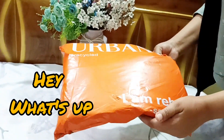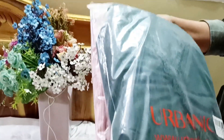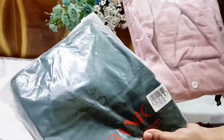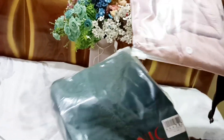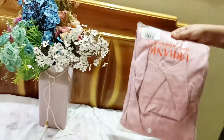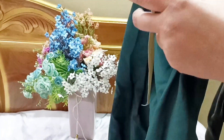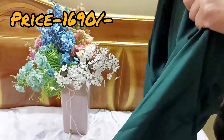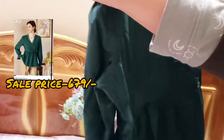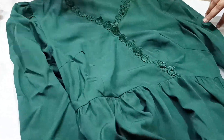Hey, what's up? So this is my first purchase from Arbanic. The sale price was okay — I bought it at $6.80 and the neckline was very deep.